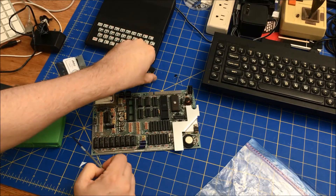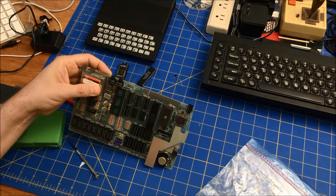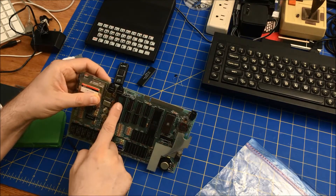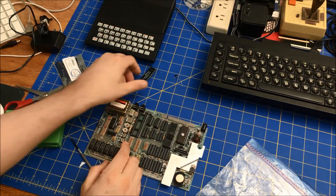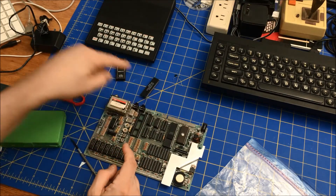It does go in — the notch is right here, and that's how it was pulled. So it goes in this direction.